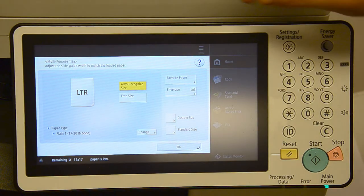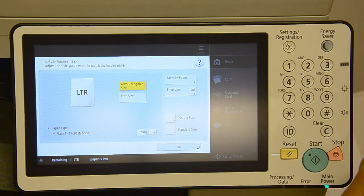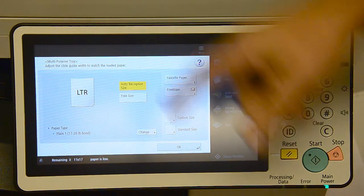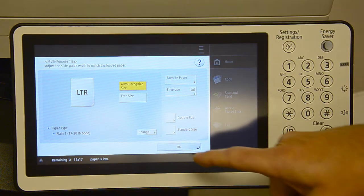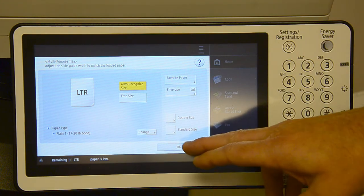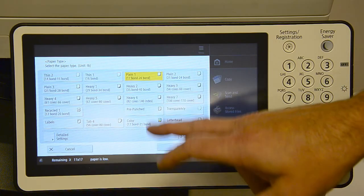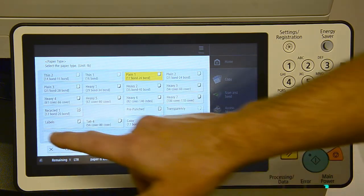After you've found the weight of the paper and you place it in the bypass, this screen will automatically come up. It detects what size paper is in there but it doesn't know the weight. If you just hit okay and you have thick paper or labels, you're going to have problems. You need to select 'Change' so we can tell it what weight it has, and the easiest way is after you hit 'Change', go to 'Detailed'.